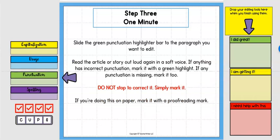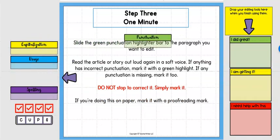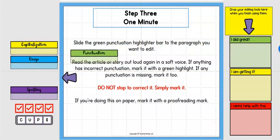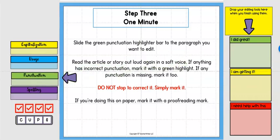Step three is punctuation. Slide the green punctuation highlighter bar to the paragraph you want to edit, read the article or story out loud in a soft voice, and mark anything that is incorrect with a green highlight. Keep going — don't make any corrections, just mark it and move on.